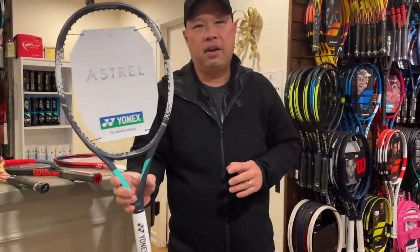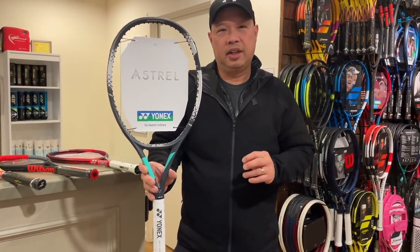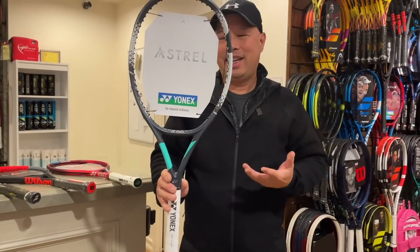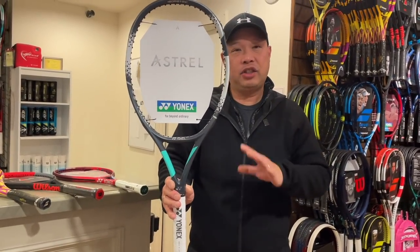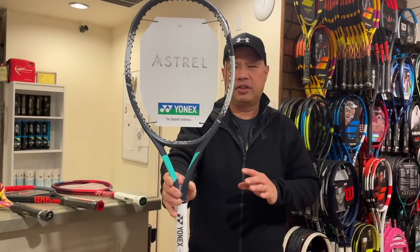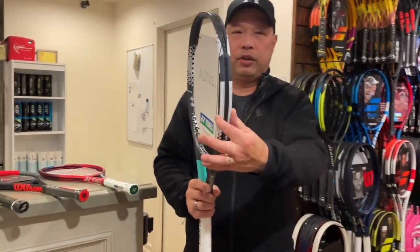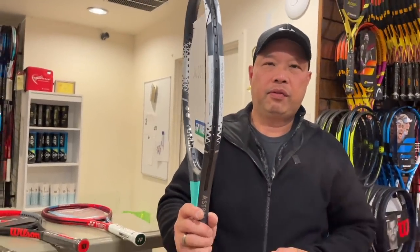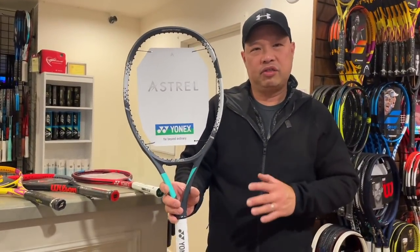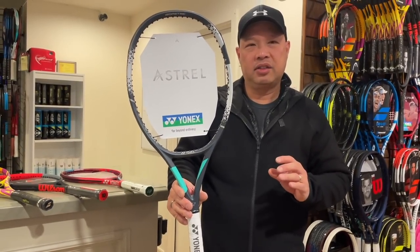This is actually the most powerful of the bunch. It's the Astro 100, and it's by Yonex. It's definitely wider in the beam. This is actually the lightest of the bunch at 9.9 ounces, 100 square inches. It's got the fattest beam in the center of all — 27.5mm. Therefore, it's the easiest to play with of all of these rackets. Astro 100 by Yonex.